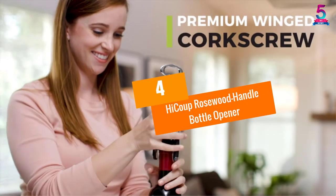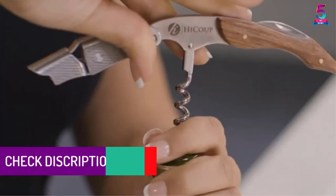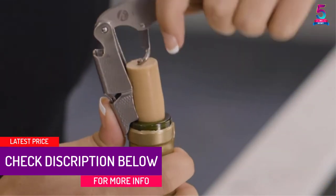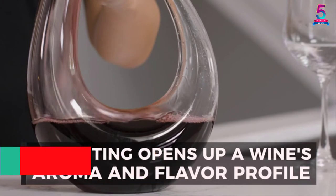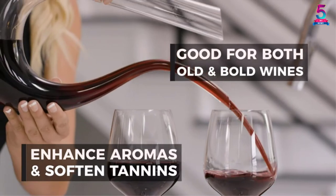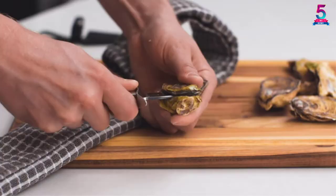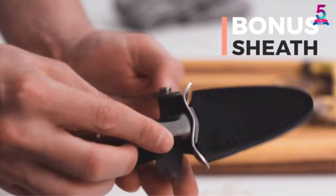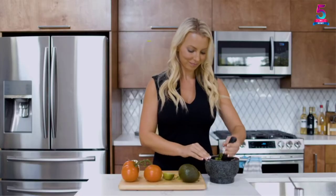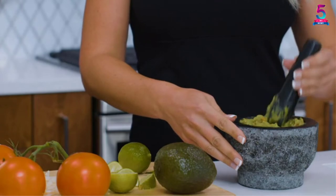At number 4: the Haiku Rosewood Handle Bottle Opener. This opener features a 3-in-1 design combining a bottle opener, foil cutter, and wine corkscrew. It is made of premium stainless steel with a wood handle for a comfortable and stable grip. Built with a double-hinged fulcrum for better leverage even with longer corks, it offers an easy two-step cork removal process, can remove any bottle foil with reduced slippage or tearing, and comes with a lifetime warranty including full refund or replacement.